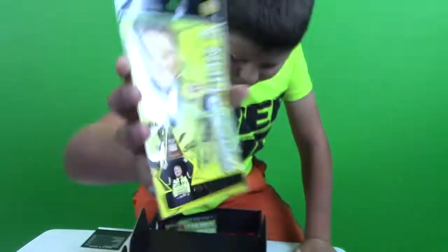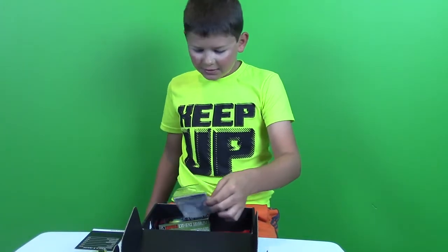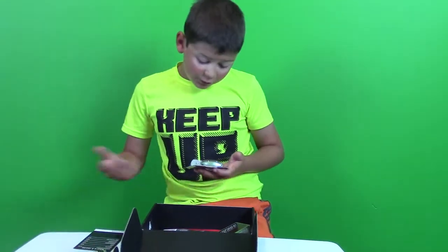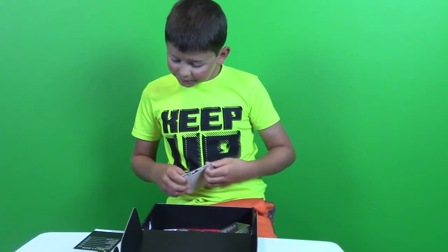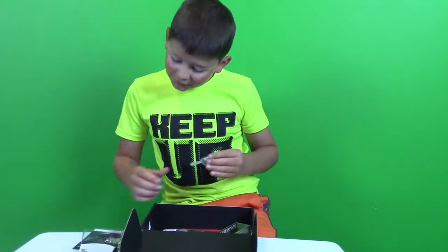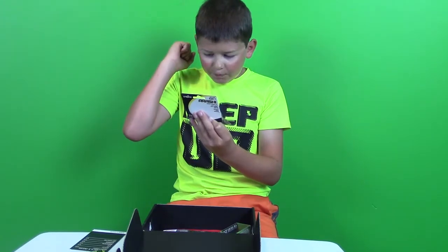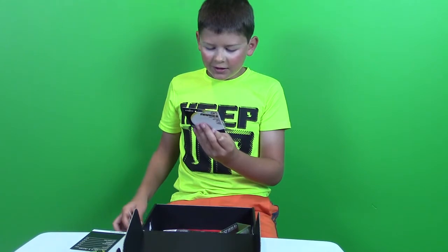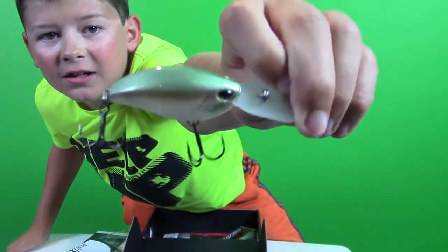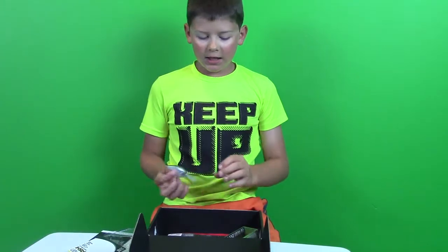Our next bait is the Arashi Flat — it's a crankbait made by Storm. It dives to seven feet, looks really cool, retails for $8.99, and it has a really nice rattle. The color is Blue Back Herring I think. Again, Storm crankbait retailing for $8.99.